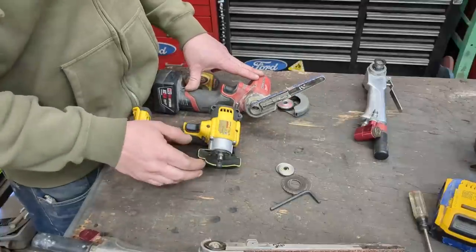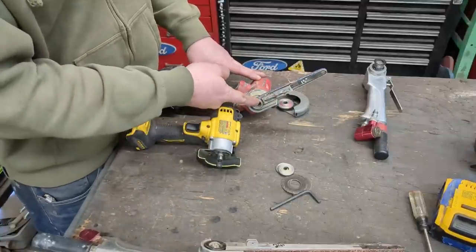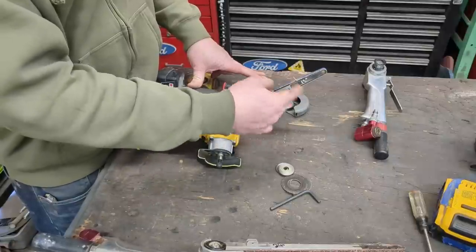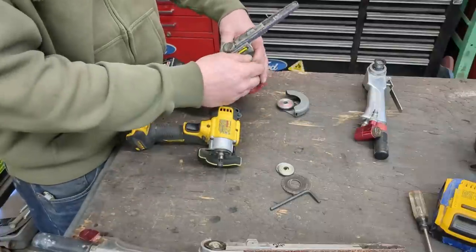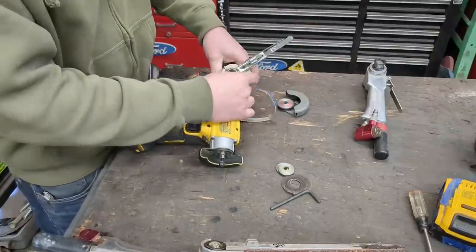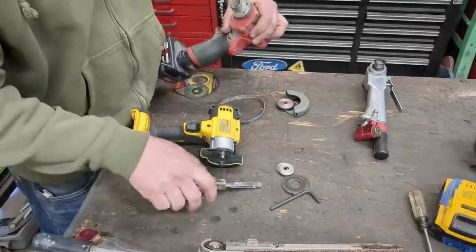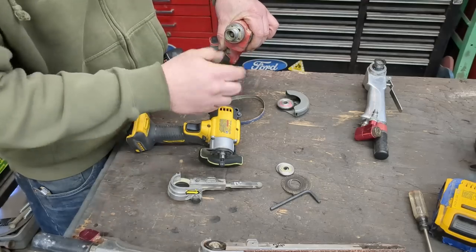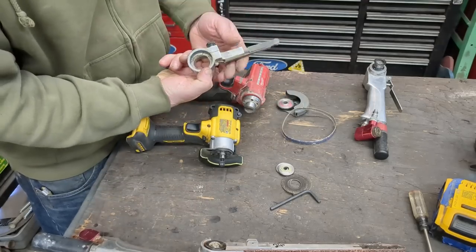The next modification is converting it to a belt sander. Like I said, you can actually buy the kit to do this — it includes the little driver drum, the little belt drum, and a little adapter plate to allow you to crimp this down. The way this entire assembly attaches is just on this little ring that you make and put on there, or just buy. This little ring is just a little collar for the assembly to crimp on.